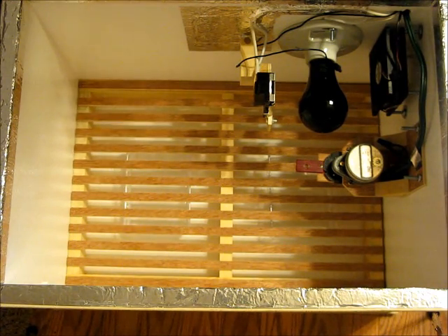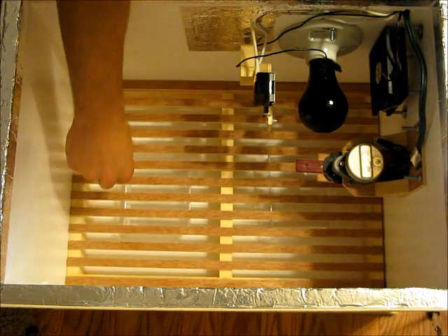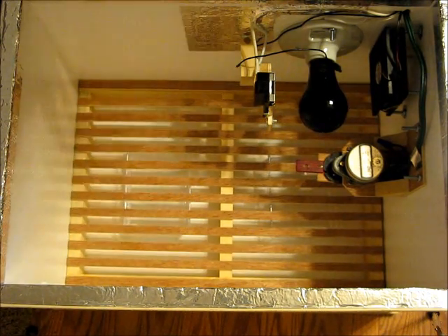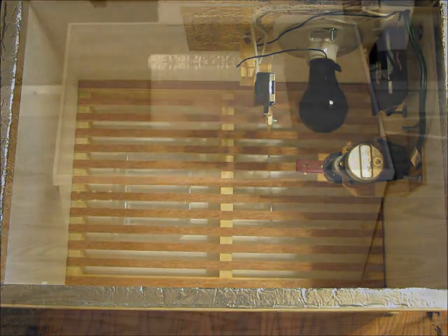It also makes cleaning out the grate or adding more of the little Tupperware humidity trays pretty easy too, because once you're here it's easy to just lift that up and put them in. So that's the advantage to this style of egg turner.